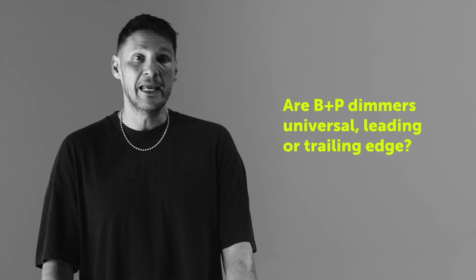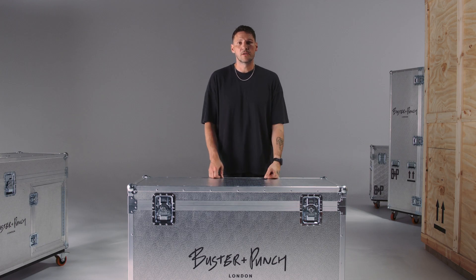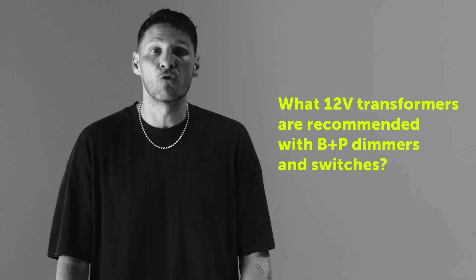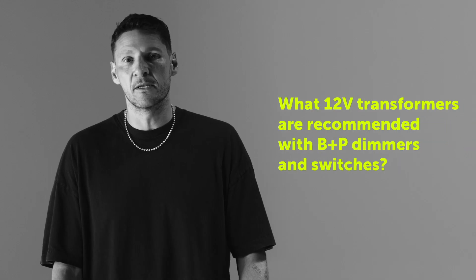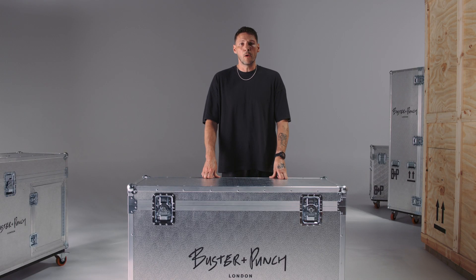Are BMP dimmers universal, leading, or trailing edge? This all depends on which BMP dimmer you choose - the instruction manuals for our dimmers will help guide you on how to change the modes, and if you need further assistance, ask your electrician. What 12 volt transformers are recommended with BMP dimmers and switches? Mains dimmable or phase cut transformers will work with our dimmers and switches. We've designed them to be used with a wide range of loads, from iron core transformers all the way through to 12 and 24 volt drivers and many more.